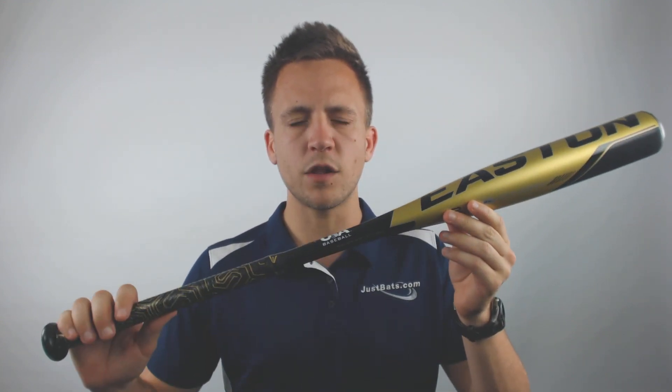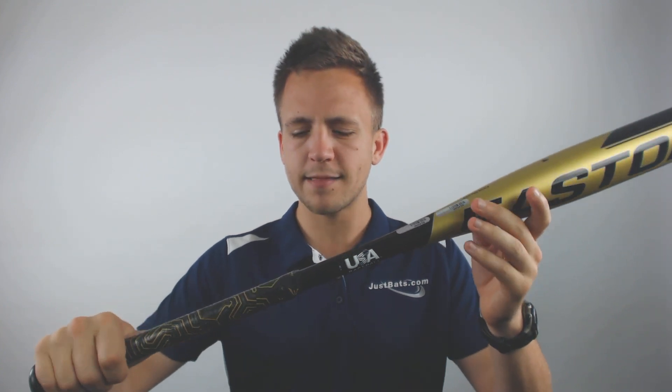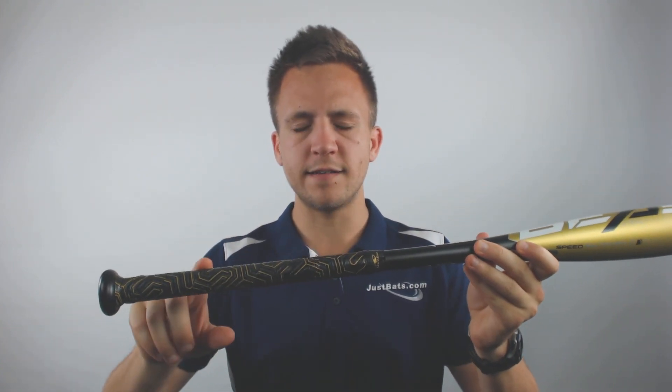This will be a one piece aluminum bat, so it's going to be traditionally a little bit stiffer on contact and it's going to make an acoustic ping noise in doing so as well. Traditionally, one piece alloy bats have conducted more vibrations down into the hands, so Easton, to combat that, has worked with Lizard Skin to incorporate their grip tape already on the bat, which will help protect your hands when you make contact at the plate.